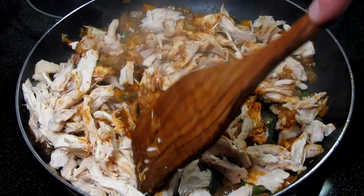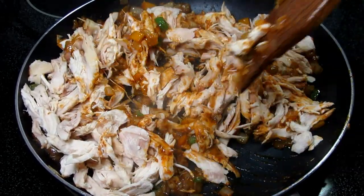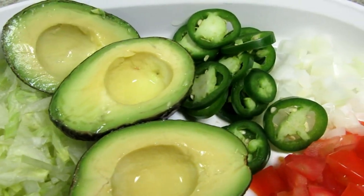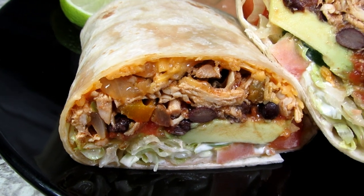Let's make some big delicious chicken burritos. I'll show you how I make my burritos using leftover rotisserie chicken, Mexican spices, and lots of other goodies my family loves.